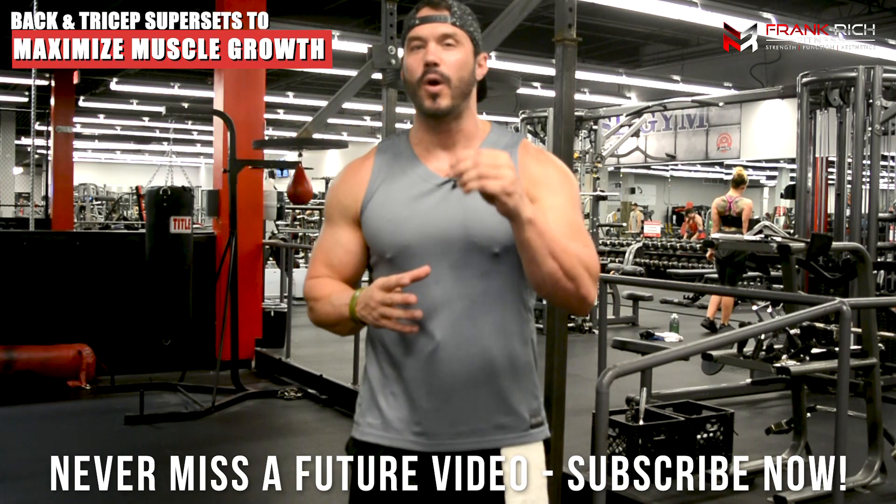What's going on guys, Frank Rich from MassAestheticMuscle.com coming at you again today. In this video we're going to discuss back and triceps training, and what I'm going to reveal to you are four of the best supersets that you can be incorporating into your back and triceps workout to help you build a massive upper body.